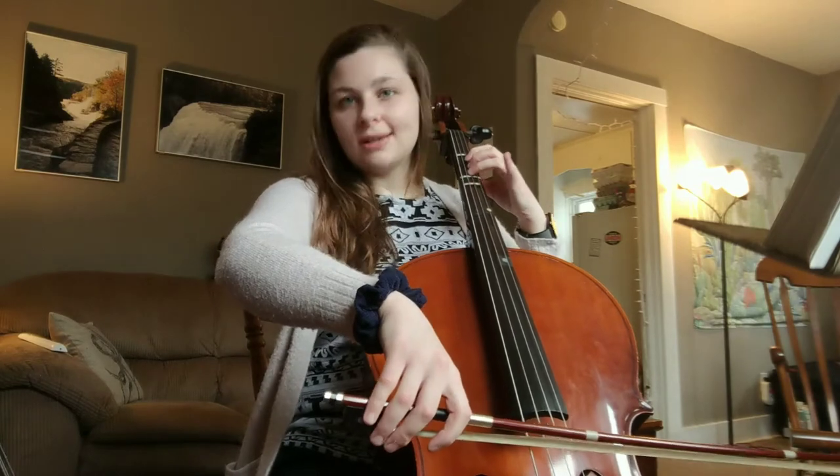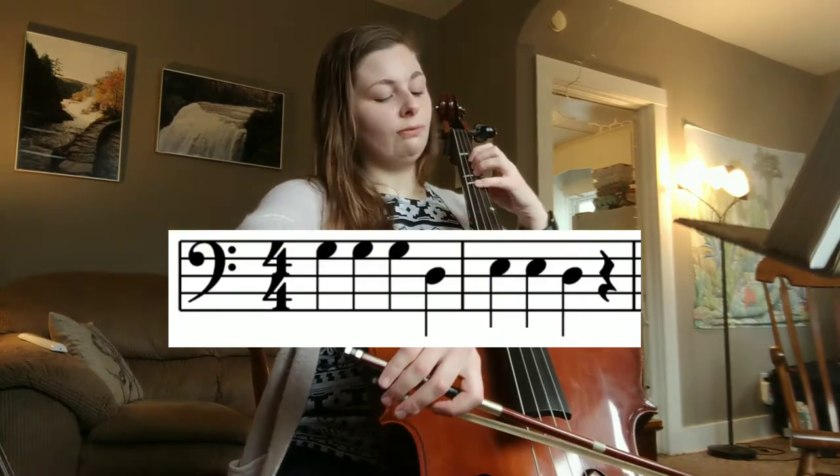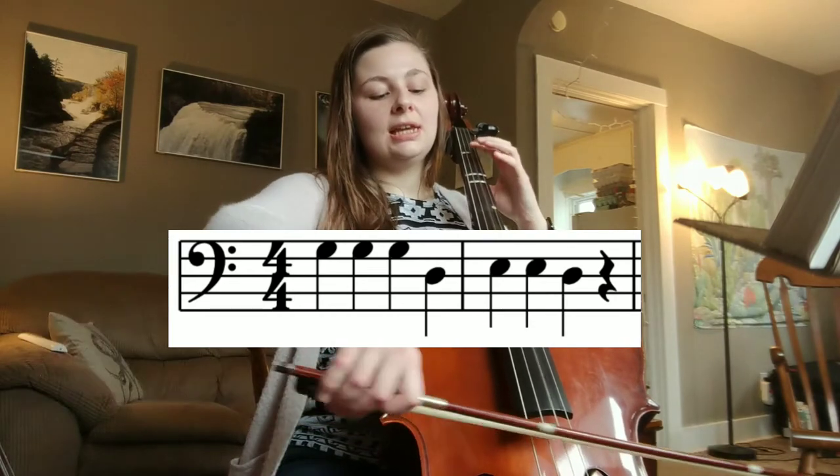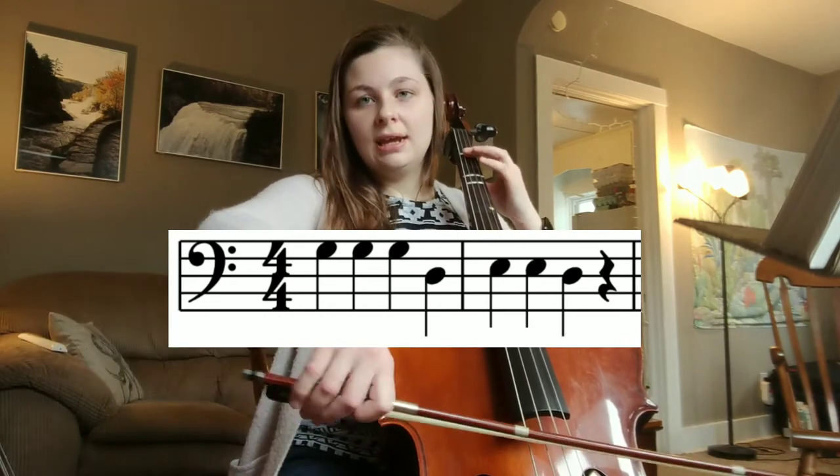We're just going to go two measures at a time, so listen first. G, G, G, D, E, E, D.